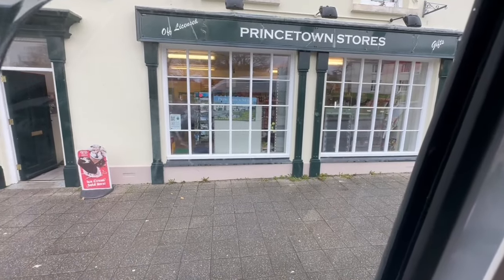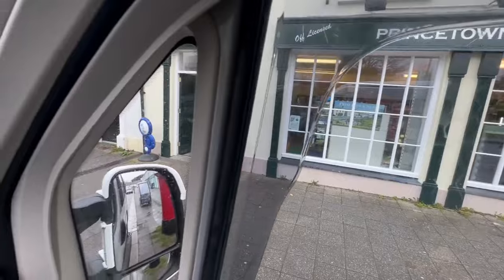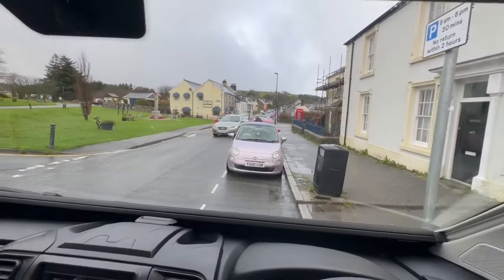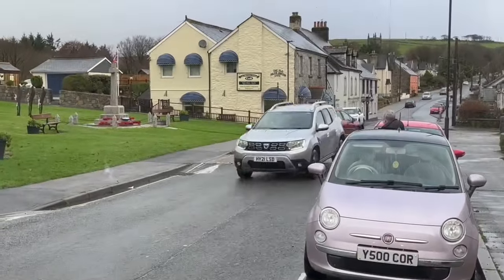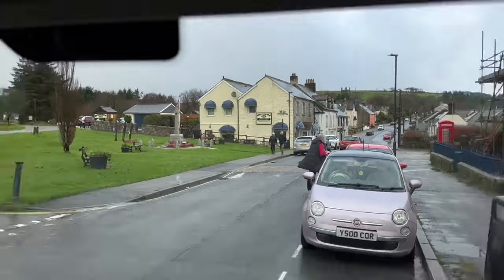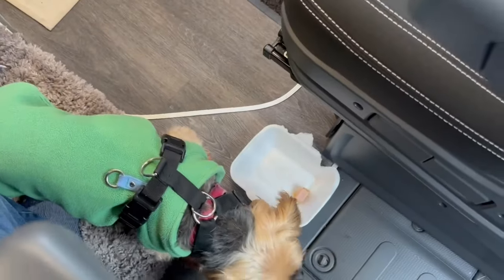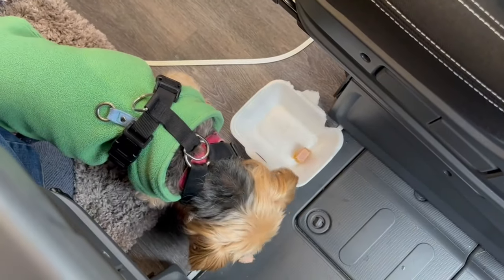We've just rocked up at Princeton — got a lovely little shop there, Princeton Stores. Parked over here safely rather than going in that car park around the back and risking a ticket. Back at our regular place — yes, there's the chippy! I'm so predictable but I like what I like. Fish and chips on the moors again. Jackie's got her fishcake and chips, and Daisy — I bought her a battered sausage. She seems to be getting on well with it.